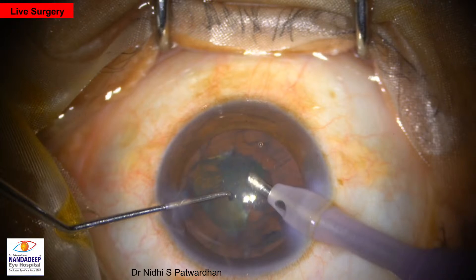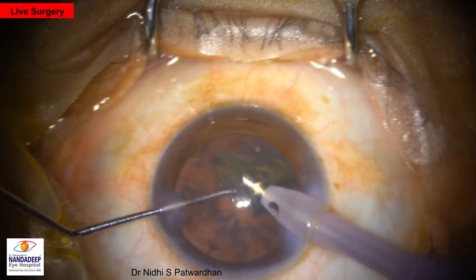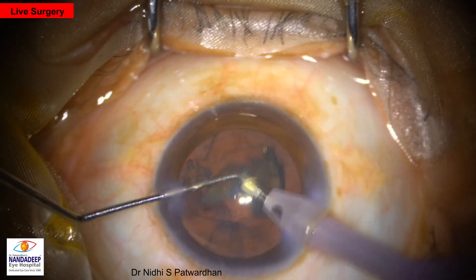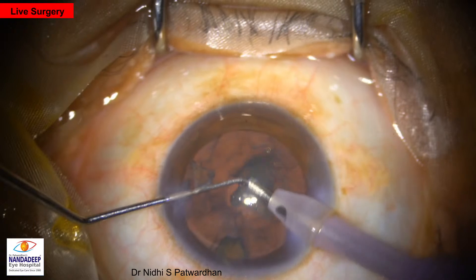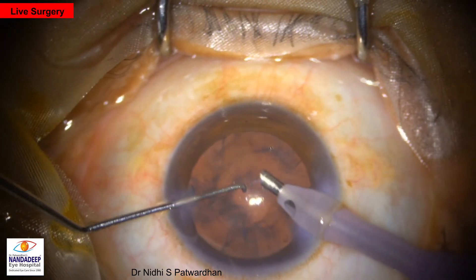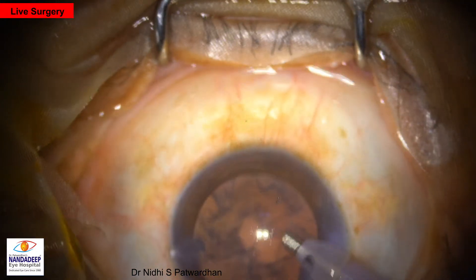Minimal phaco energy is being used here. The phaco is in continuous Ozil mode and the power is being calibrated using the foot switch. Now this is the last piece, so we have to watch for any posterior capsule fluctuations. The anterior chamber appears well solid, so no need to change any parameters. That is the end of phaco.